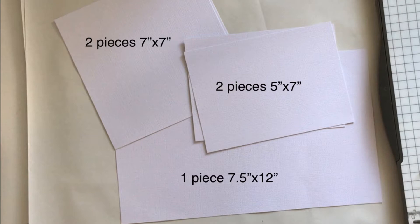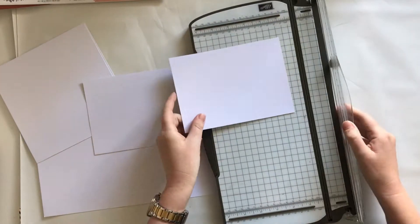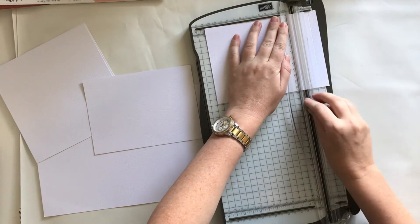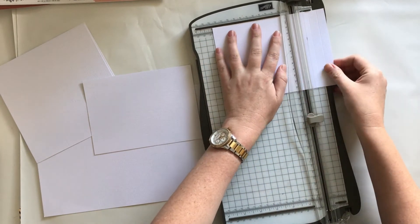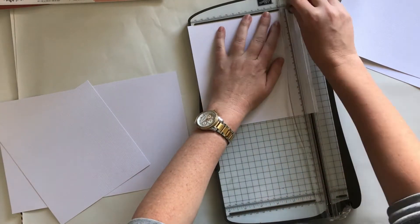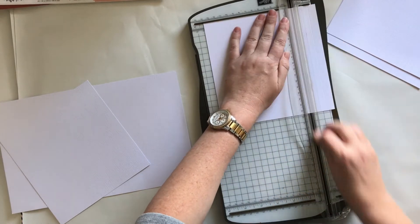To start with, I did actually follow a tutorial on YouTube — I'll link to it below. But this is what you need to start with: two pieces of 7x7 cardstock, two pieces at 5x7 inches, and one at 12x7.5 inches. The smaller two pieces you need to score at half an inch all the way along, and then do the same for the 7x7 inch pieces — so just half-inch increments.